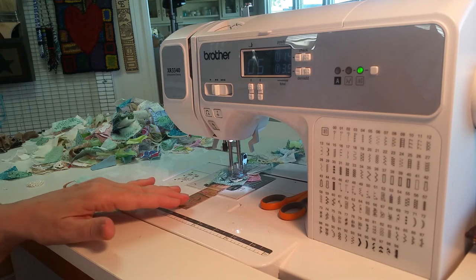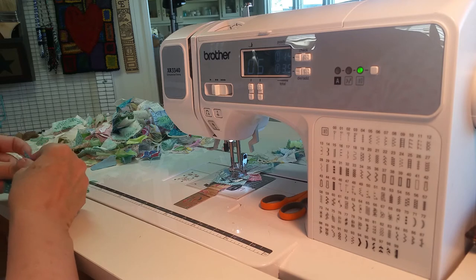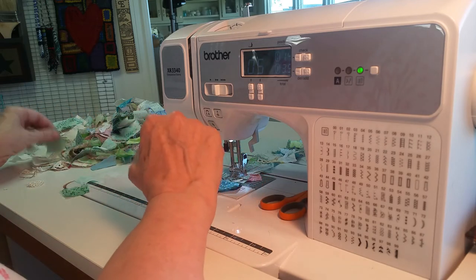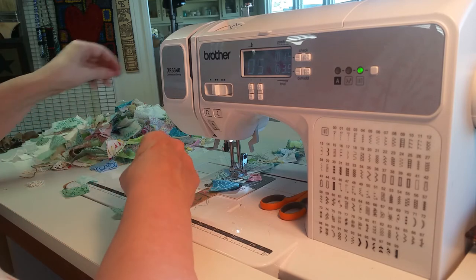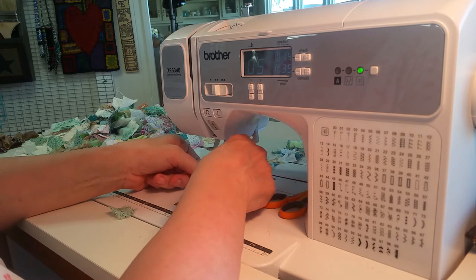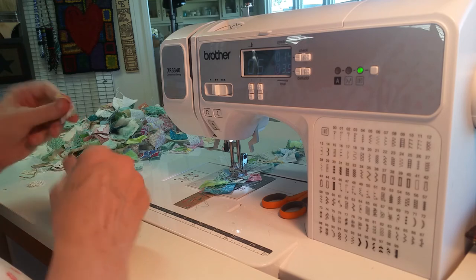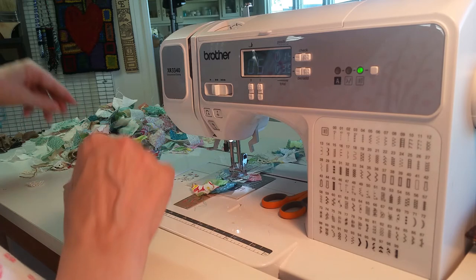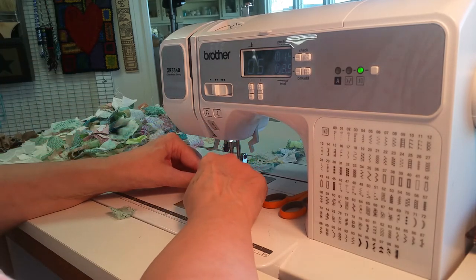If you put a piece of lace on every little bit, that works really well for if you want to cut it apart — you've got lace on every piece. Here's a piece of blue — no, we'll get green. And a piece of lace, and then I'll stitch them down.